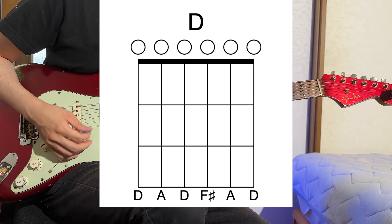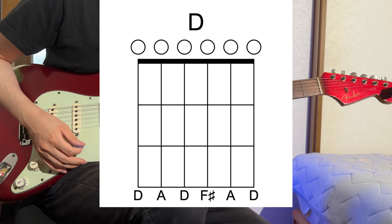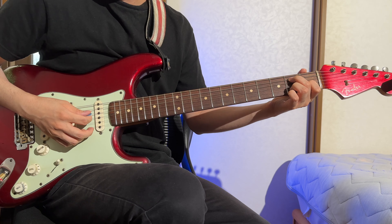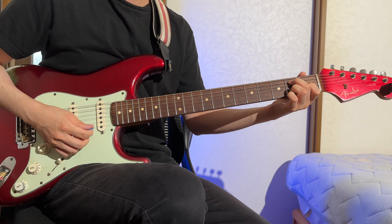The sound of open strings is incredibly enchanting, indescribable really, and somehow feels richer than fretted notes. The exact reasons for this still elude me.